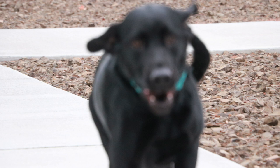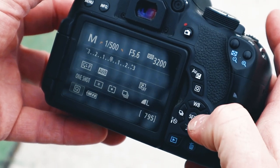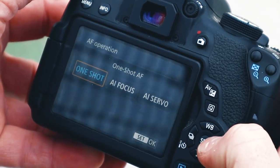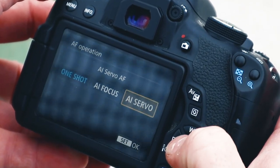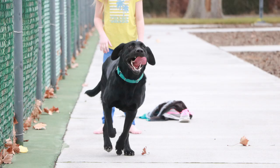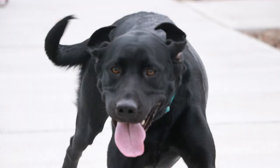Let's try that again, but this time we're going to switch to AI Servo instead of One Shot and see how it looks. I'll come in here and press this AF button to change the autofocus to AI Servo. She's still not very photogenic, but notice how in this first photo she's in focus — and then by the time she gets close to the camera, she's still in focus. Even though I was holding the shutter release down the entire time, the camera was tracking her and keeping her in focus. That's what AI Servo does.